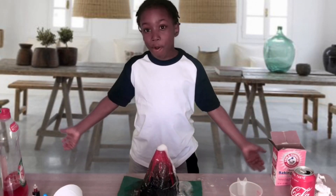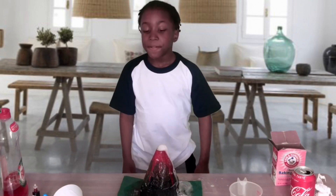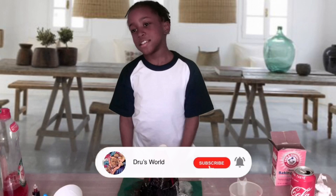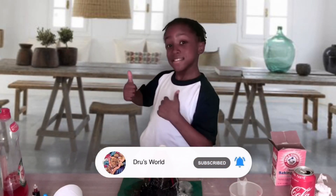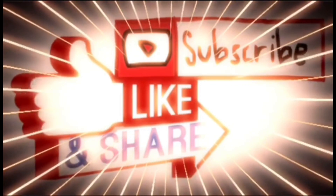If you have any more ideas for experiments, or anything like a volcano, just let us know in the comments below. If you are not subscribed, hit that subscribe button, leave a like, and share it with your friends. Thanks for watching our video — don't forget to subscribe, like, and share!